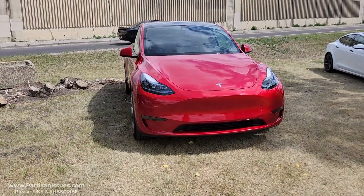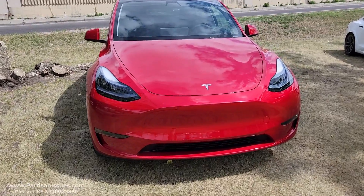Here we are in our Chinese-made Model Y in Canada. This is the standard range, two-wheel drive model, and we've just taken it out for a quick little spin. Let's take a look at the acceleration.